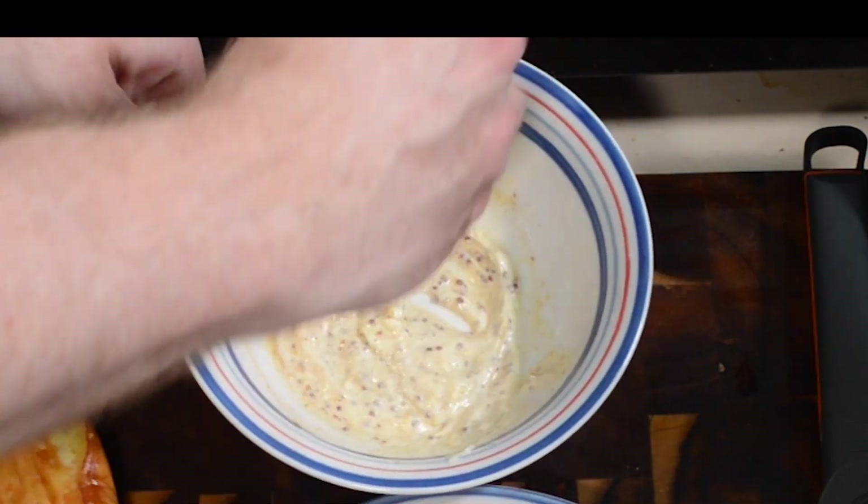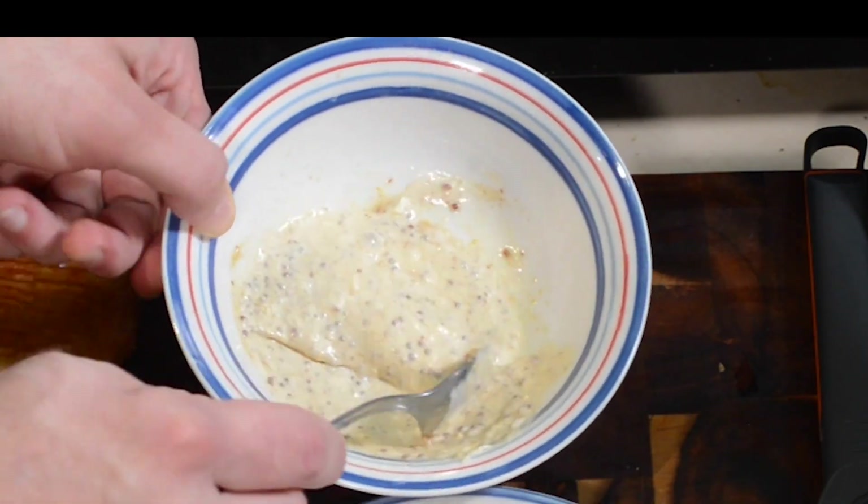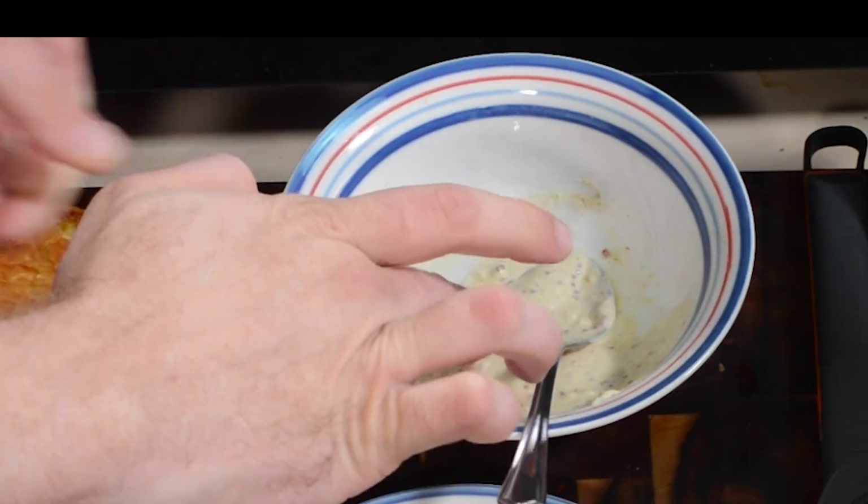Go ahead and just give that a good stir, and it is ready to go. Mm, oh that's super good. If you wanna go ahead and dress your buns first, go right ahead.